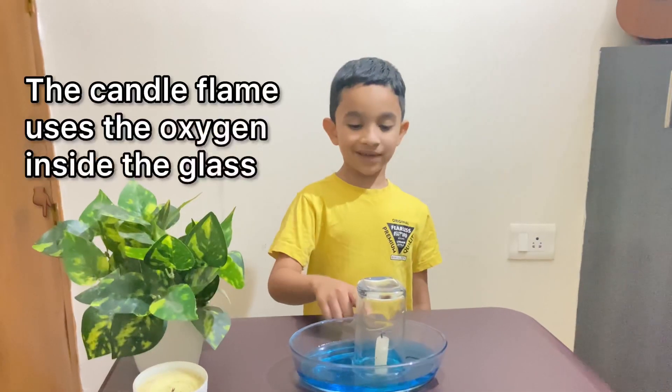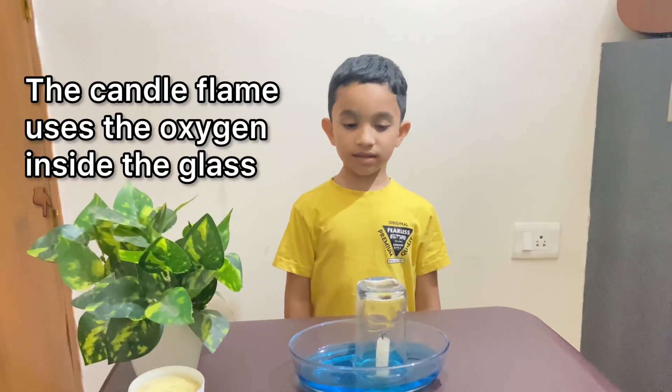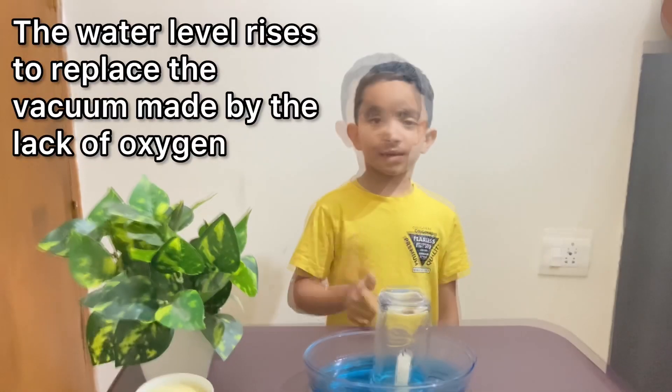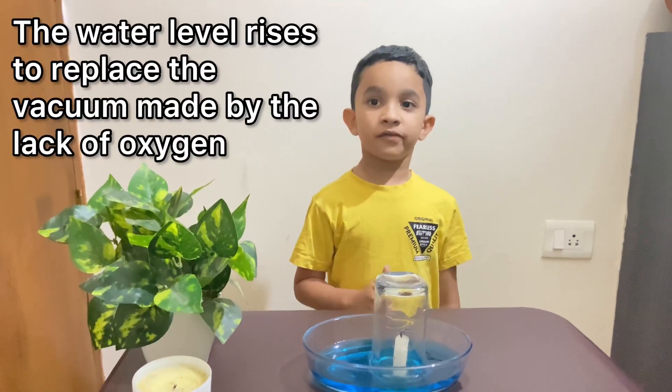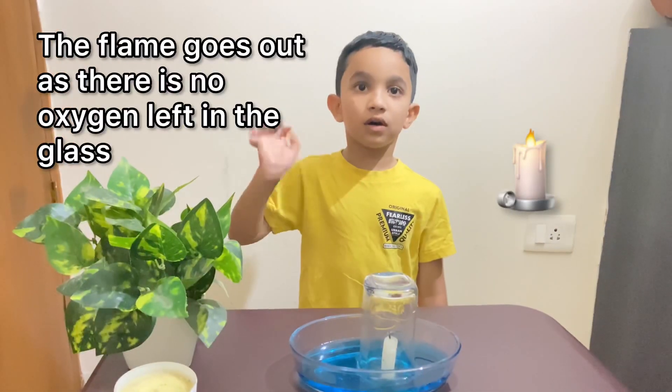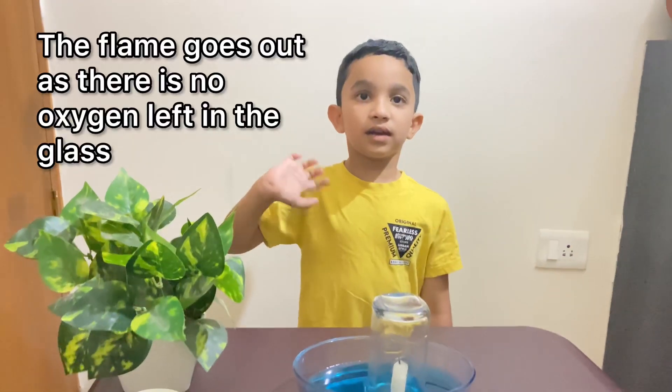The candle flame uses the oxygen in the air inside the glass. The water level rises to fill the vacuum made by the lack of oxygen. The flame goes out because there is no oxygen left inside the glass.